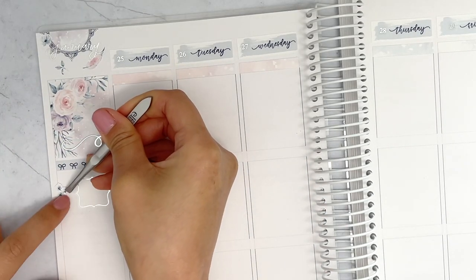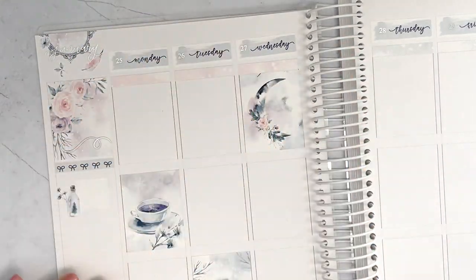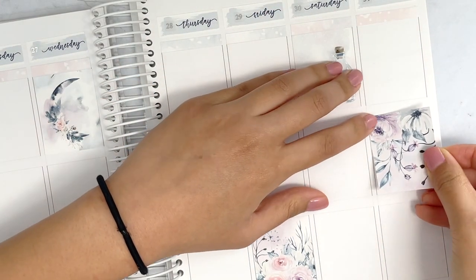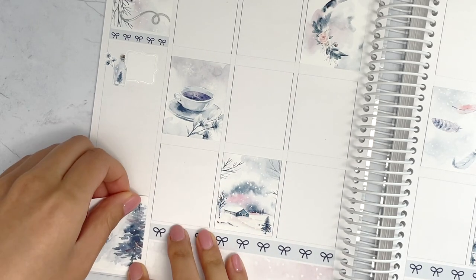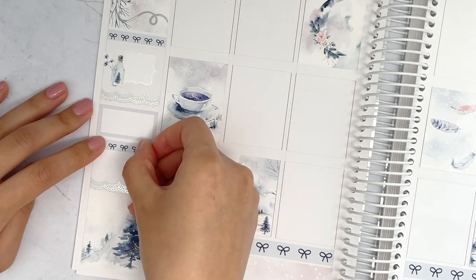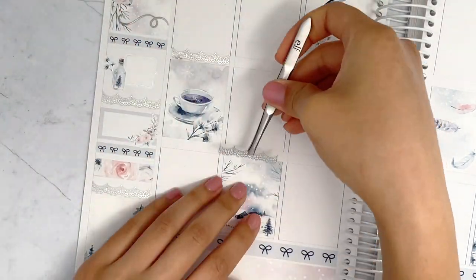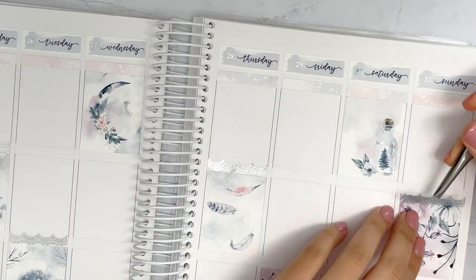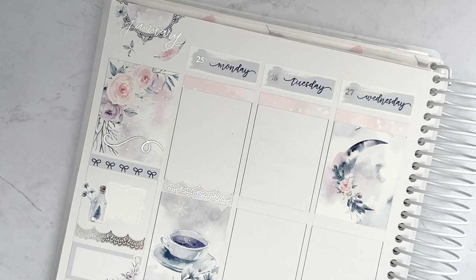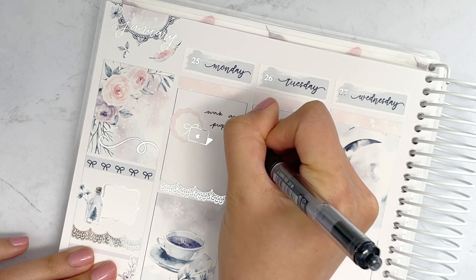I chose to pair this kit with silver foil — I think that was kind of a no-brainer. It could have also looked really nice with rose gold, but I wanted to go with the soft feeling of this spread and just go with silver. It's been a while since I've done silver with a winter kit. I pulled in a lot of these lace trim dividers that I'm putting down as headers and in the sidebar too. Connie uses these all the time, so it felt fitting. Those are from Honey Inked.